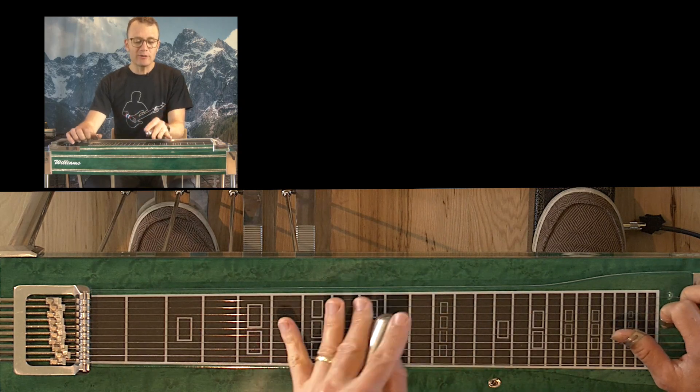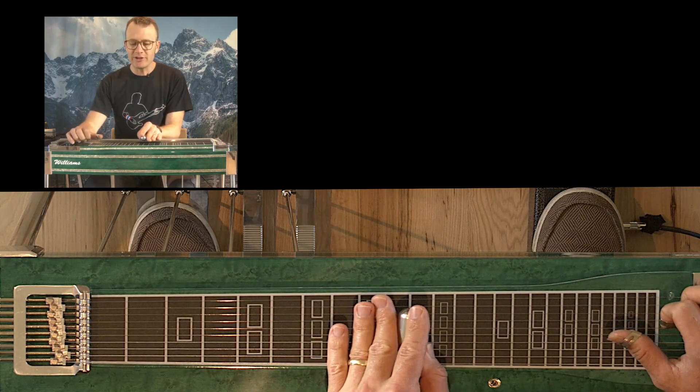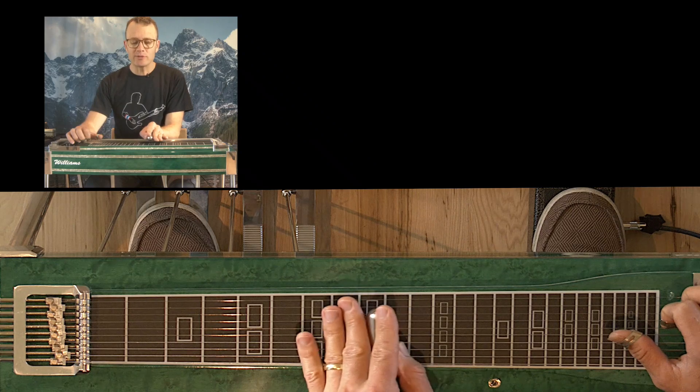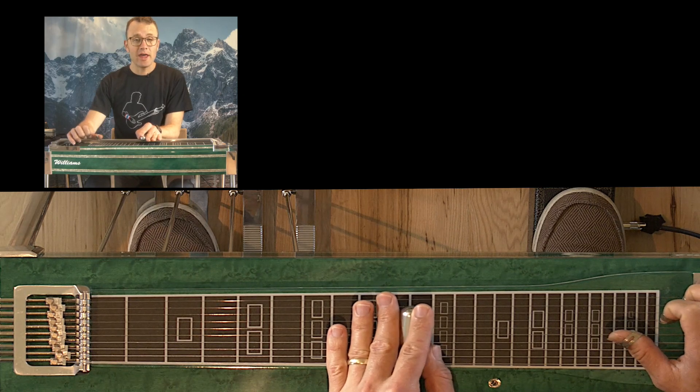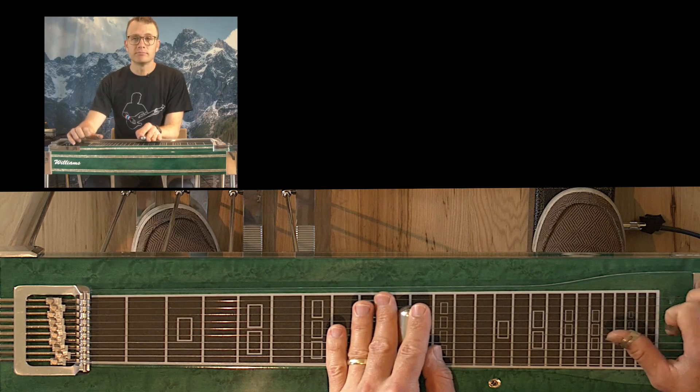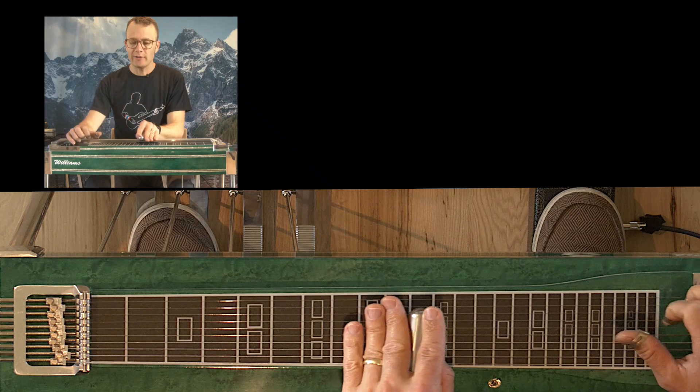Now what I do is I go to my closed position G chord and I grab string five, and I roll off my A pedal. String six, B pedals down, grab three and five, and roll on your A. Right, so there's your lick.